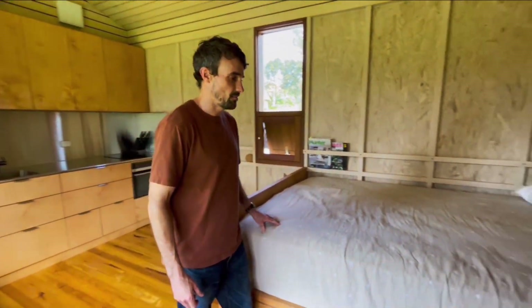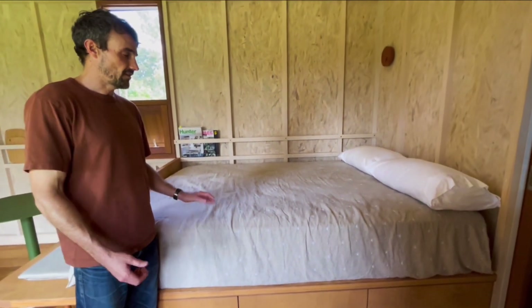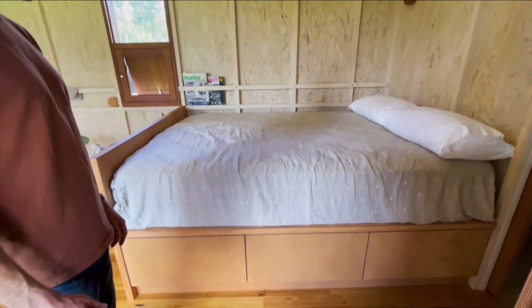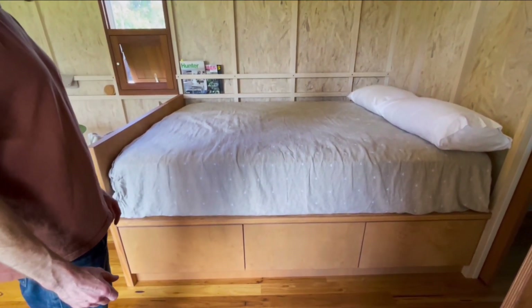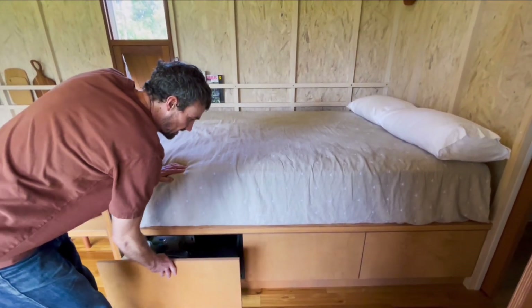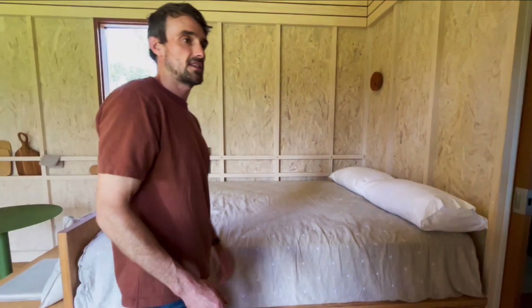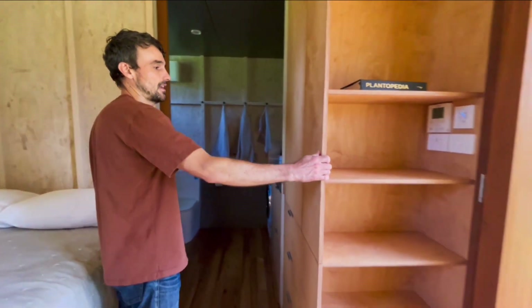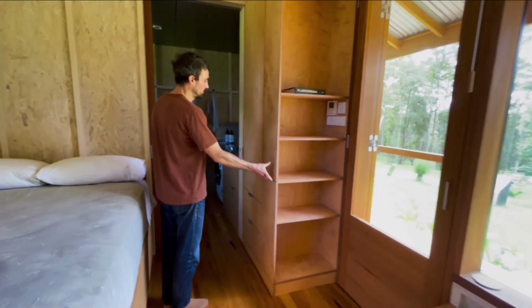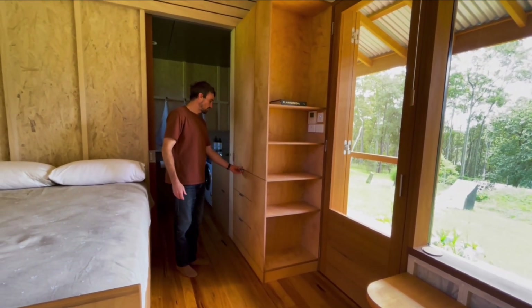This is where the bed is. It's a queen-size bed, and it sits on top of some under-bed storage, all made out of the same carcass material. We have storage for the bed section with shelves and wardrobe, and more drawers.